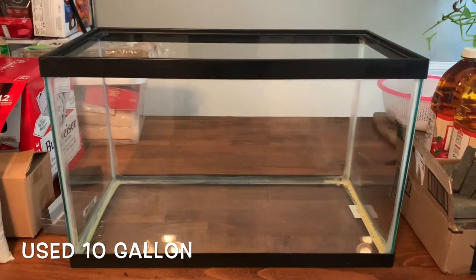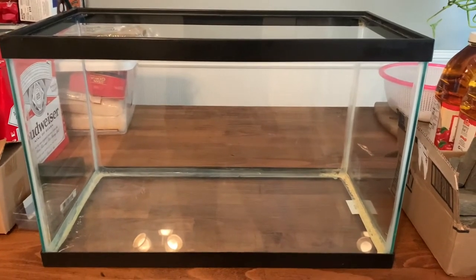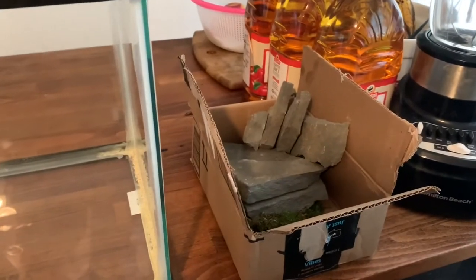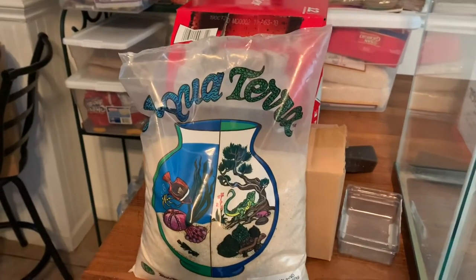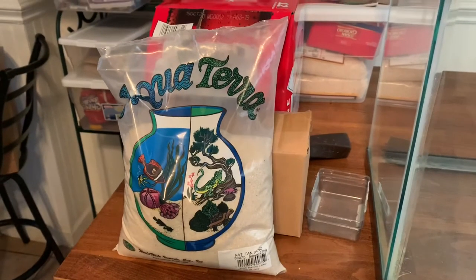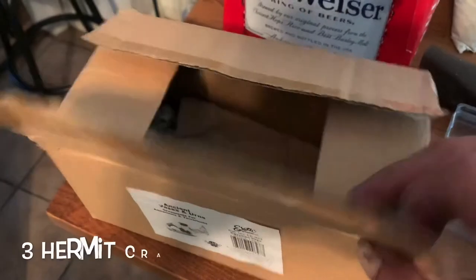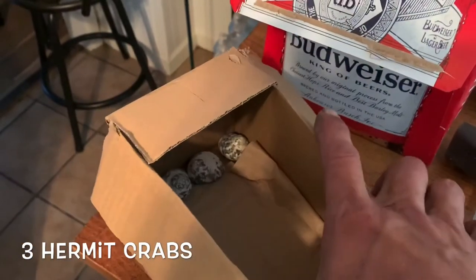It's a cheap 10-gallon tank. I read that you can put two or three hermit crabs in a 10-gallon tank. There's my trusty box of rocks and there's the bag of sand — that's gonna be important later, that whole big bag of sand that I got. There are their little water dishes. So here they are, three little hermit crabs packed in a box with moist paper towels.